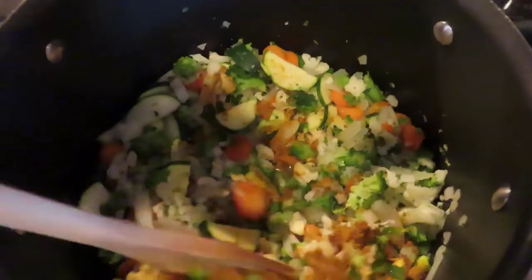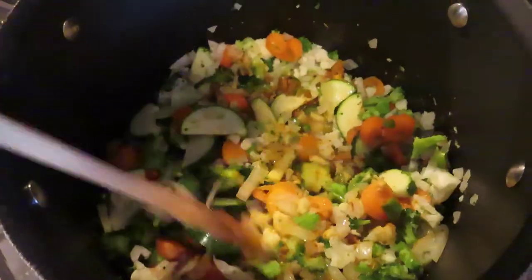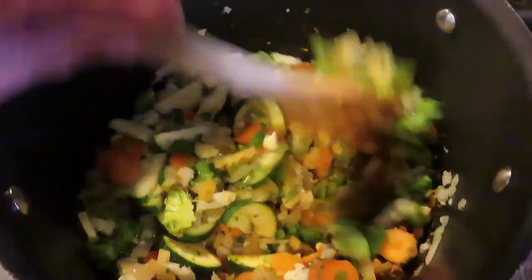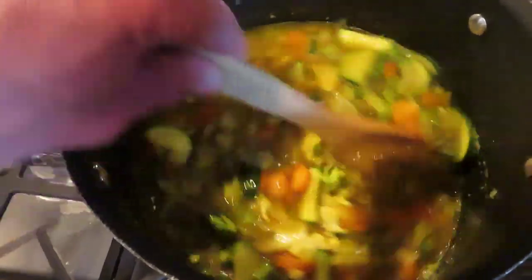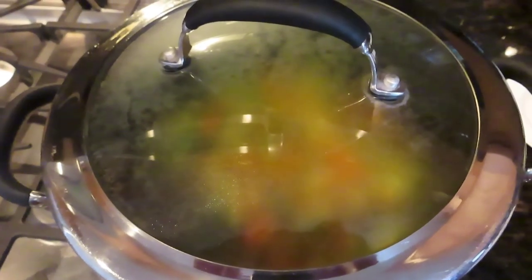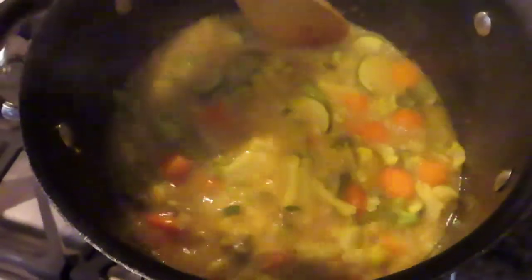Once that's going, add the curry powder, chopped garlic, ginger, jalapeño, and lime juice, and stir that up to coat all the veggies well. Cook that for a few minutes, then pour in the water and stir. Put on the lid and allow the curry to come to about a medium boil. Then turn off the heat, add the coconut cream, stir it well, and sprinkle in the sea salt and stir that up.